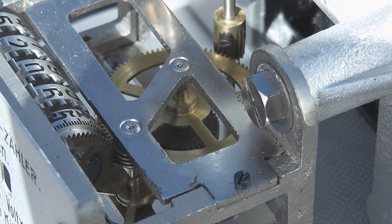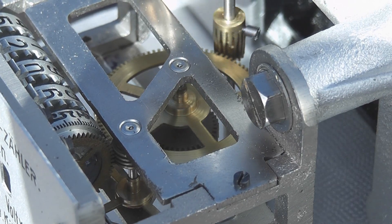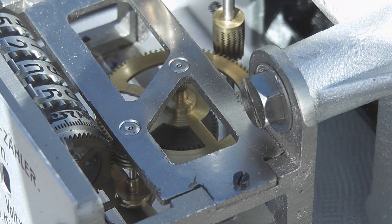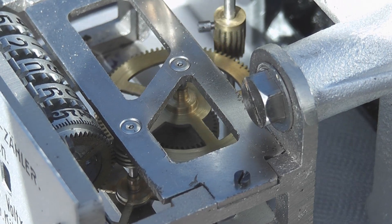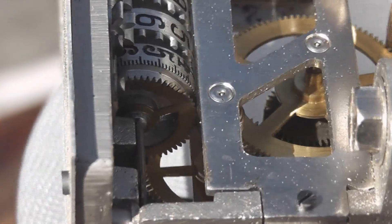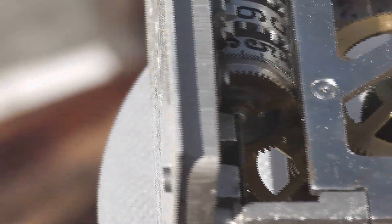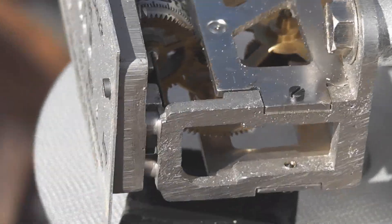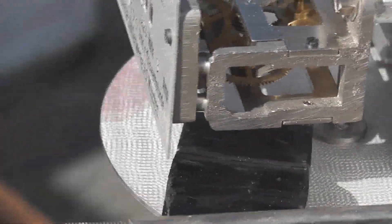Let's run a little shot from this angle — hopefully it's visible. It's a very nicely made meter. Here's another overview of the train — it looks pretty cool. 6,000 revolutions per kilowatt hour, so this meter is really spinning around when there's a bit of load on it.